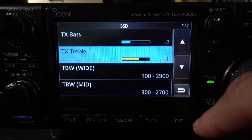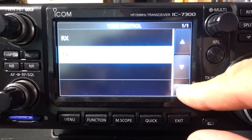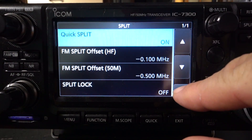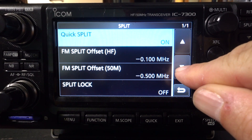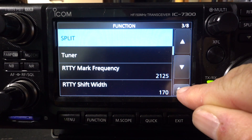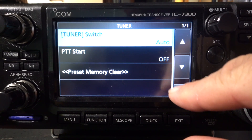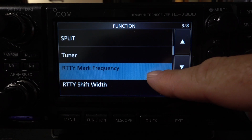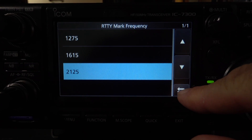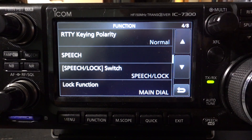Likewise, in the transmit EQ section, you can go through and adjust all your filtering. In the split section, you can control all aspects of your split if you want to run split. In the tuner section, it has auto-switching. You can adjust your PTT. And then for the RTTY, there are all kinds of shifts and settings.